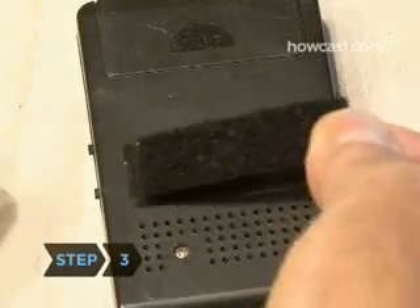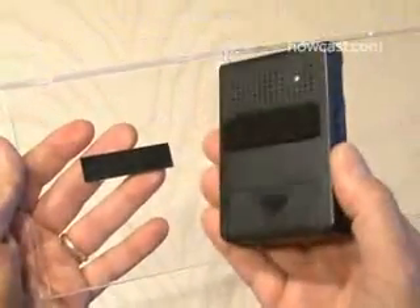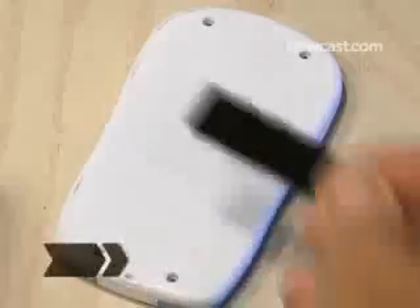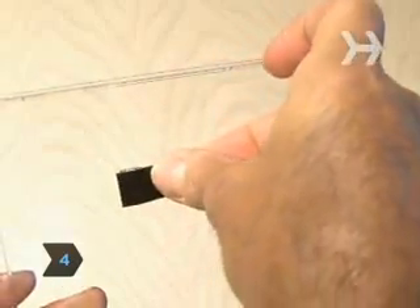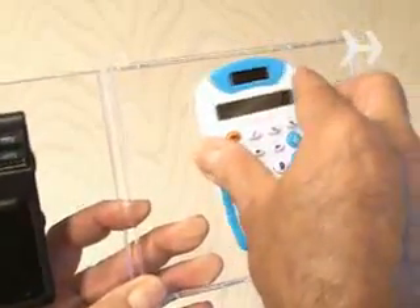Step 3: Stick one side of the Velcro to the back of the radio, and stick the other piece of Velcro to one side of the CD case, and then mount the radio. Step 4: Repeat the same process with the calculator, apply the Velcro to the other side of the CD case, and then mount the calculator.